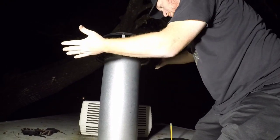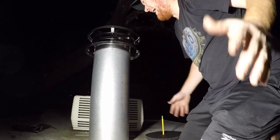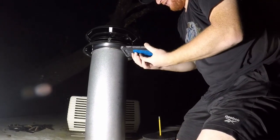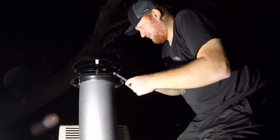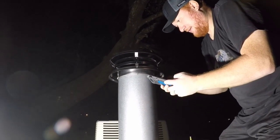There she is, locked in! It's a pizza truck — it's got a stack! It's got a stack — for the first time in my life. You know it's a pizza truck when it's got a stack.